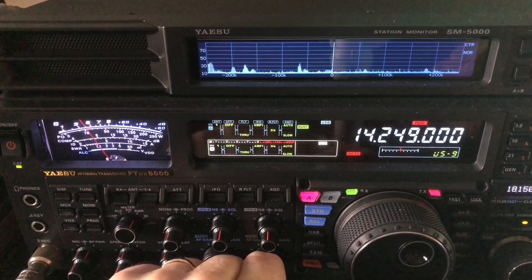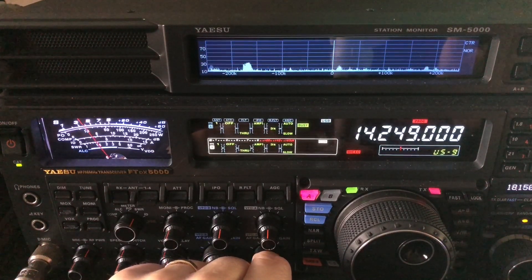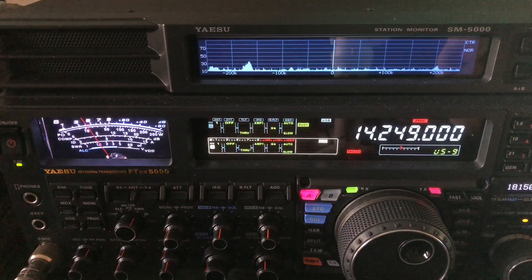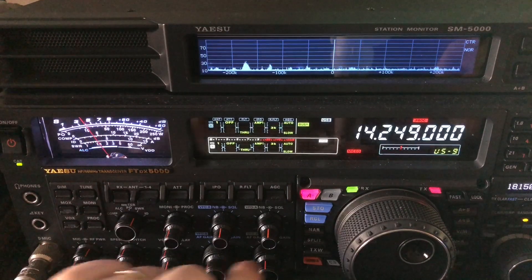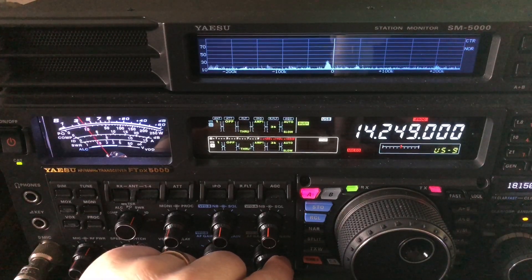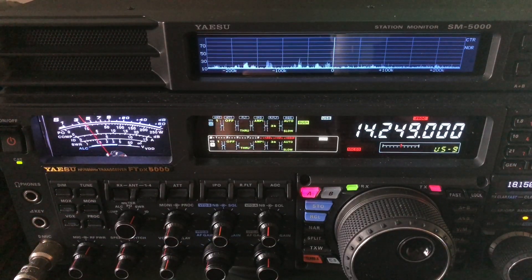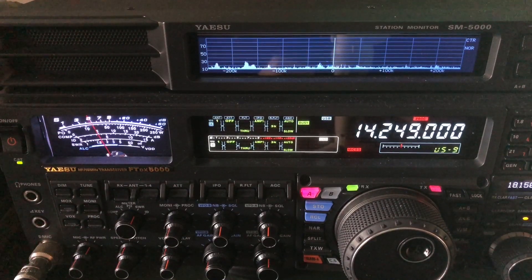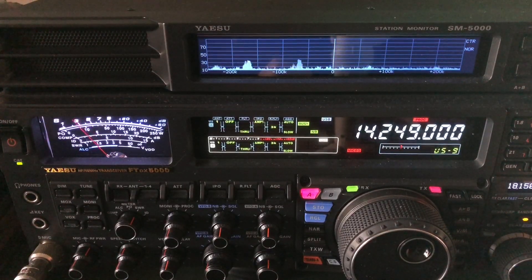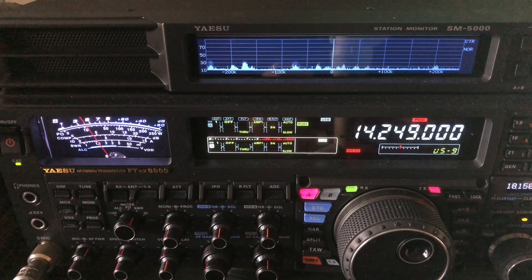I wanted you to hear, in case you ever wonder - especially for new hams - what power line noise sounds like. That little grind you're hearing in there. You might just think that's what we call atmospheric noise, or QRN. But watch - I'm going to turn on my noise blanker. Top right of the FTDX 5000 has a noise blanker. See how the needle drops? That'll give you the idea of what the difference in the power line noise is when you knock it out.